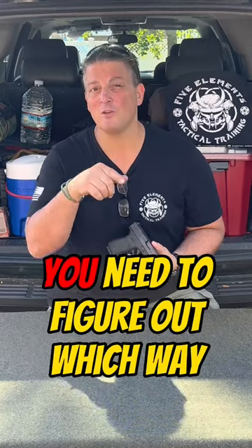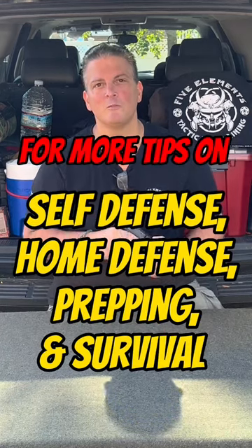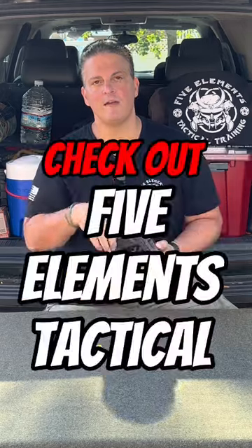You've got to figure out which one you feel most comfortable with and the one that is most safe for you and your family. For more tips on self-defense, home defense, prepping, and survival, check out Five Elements Tactical.